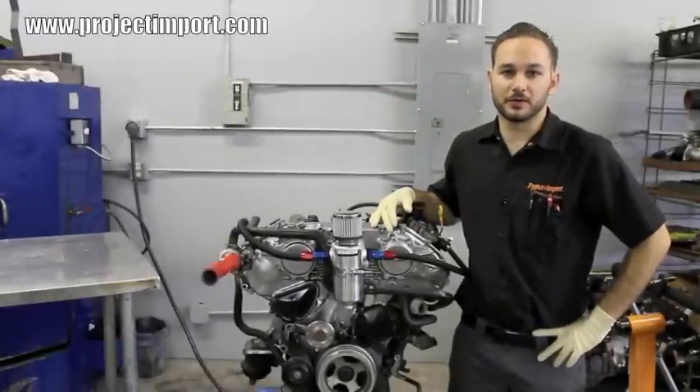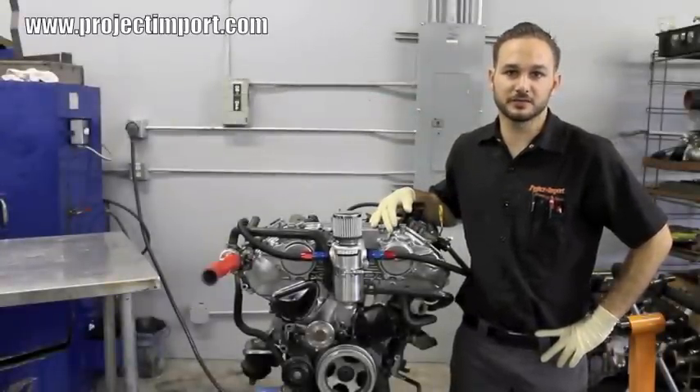How's it going guys? We're going to be installing the crankcase ventilation system. Let's get to it.